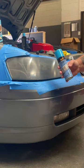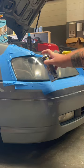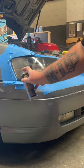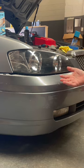Now that's all masked up, give our headlight coating spray a good shake and apply one medium wet coating. Then just rip off all your tape and that is how you restore your headlights in a quick and easy way.